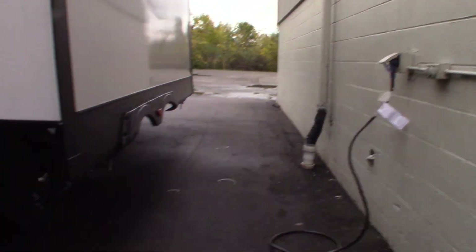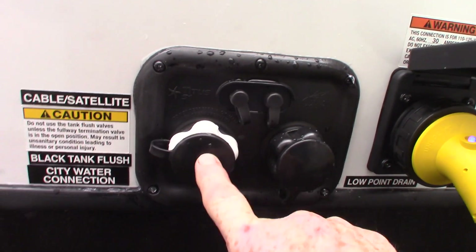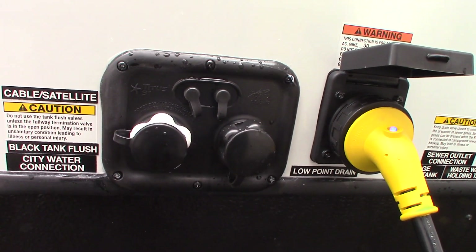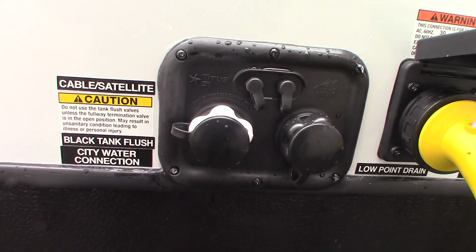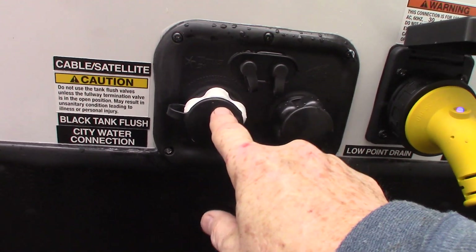This is your furnace outlet here. You have a 30-amp power cord, and we give you a reducer to reduce it down. You have your city water hookup here — remember, there's also the port to fill the water tank if you don't have city water where you're camping, but this is where city water would go.